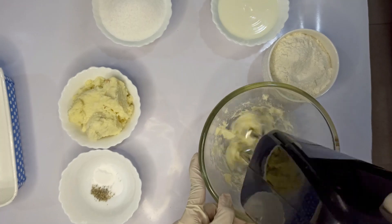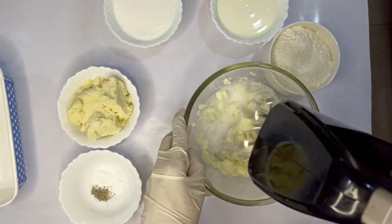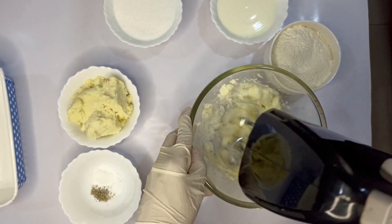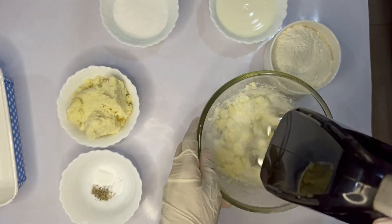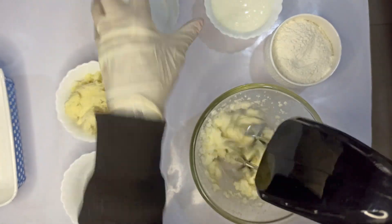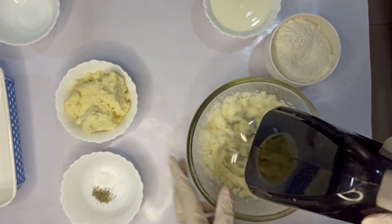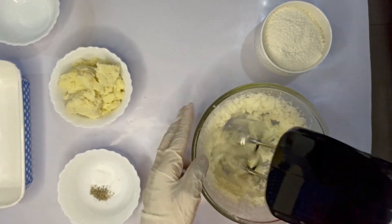Add 150 grams of caster sugar in three additions while whisking the butter. Once all the sugar is mixed in, whisk it till you get a light and fluffy mixture.